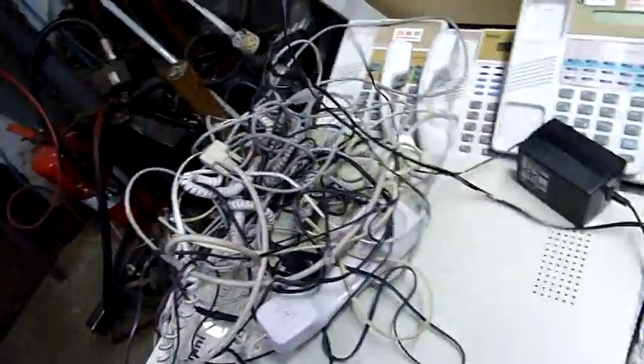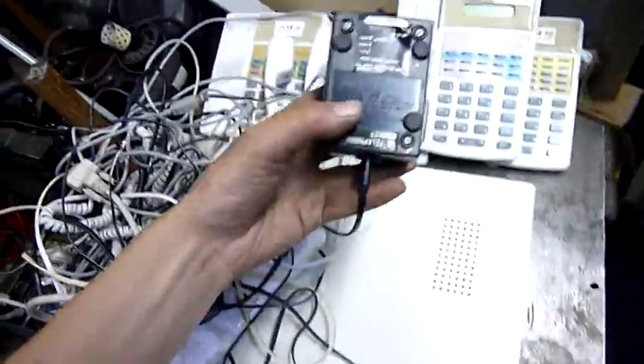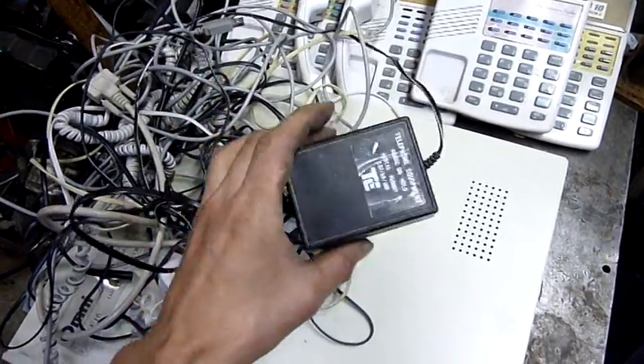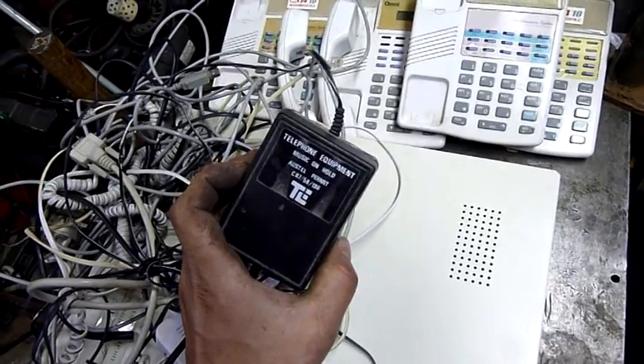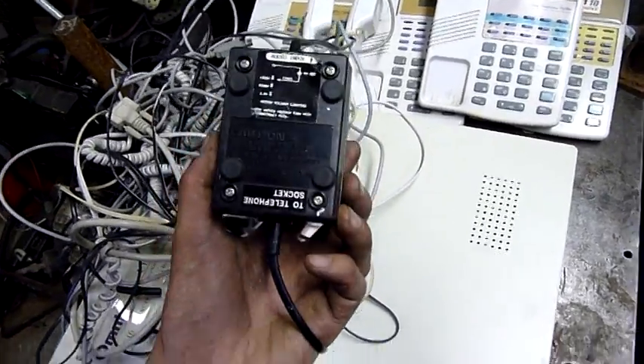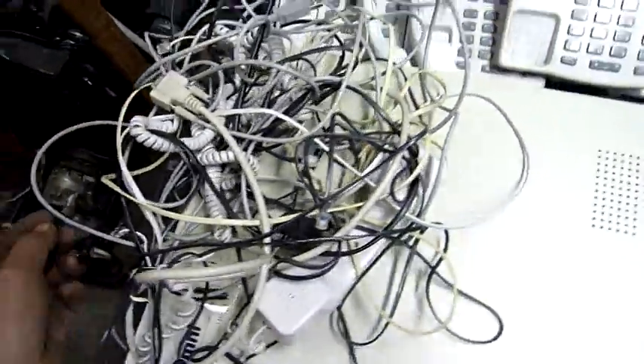So what else have we got? There's an audio input — that is an on-hold music box. That'll be interesting to open up. We'll see what on-hold music looks like inside. It's probably horrible.